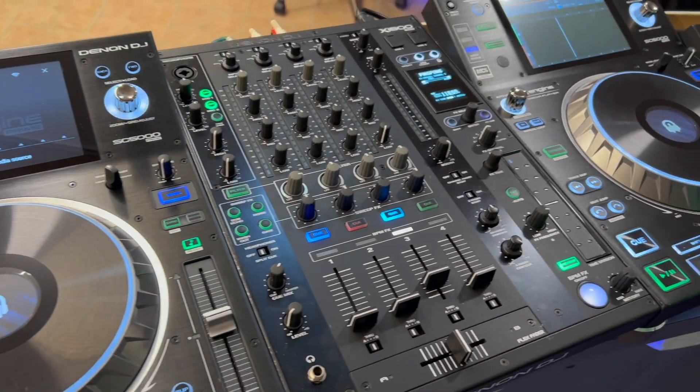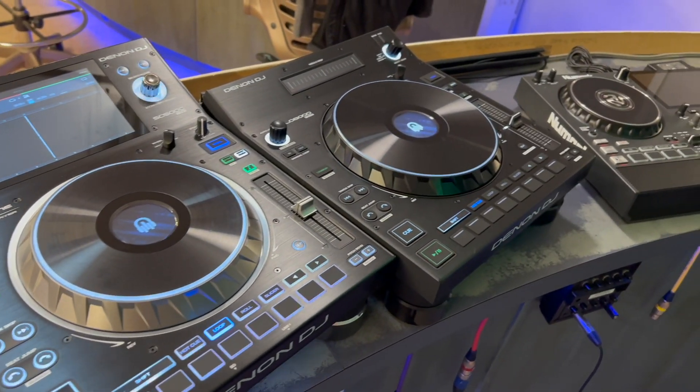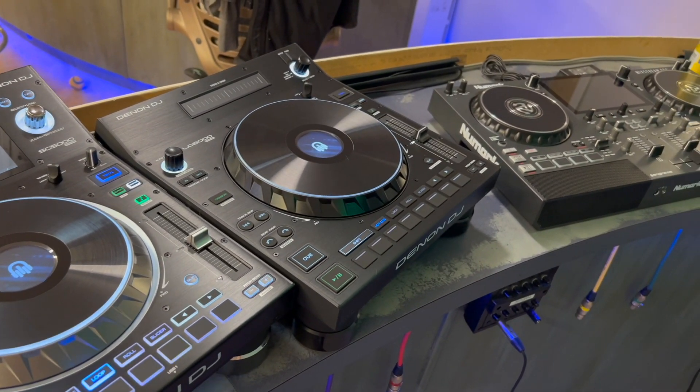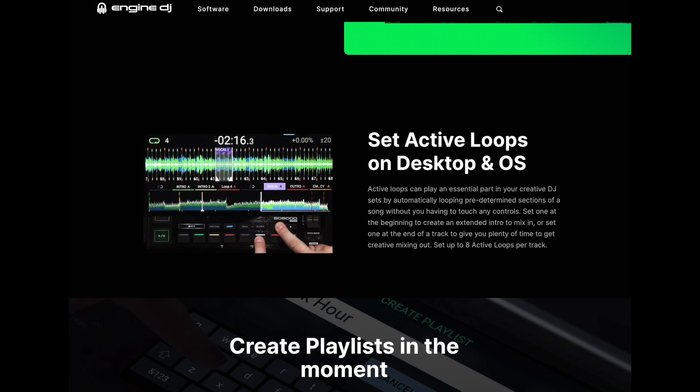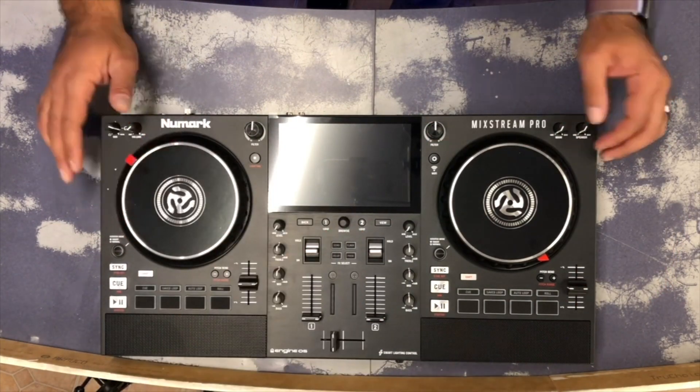It's time for another Engine OS update video, which is always exciting because it almost always comes along with some new features. Today we'll cover how to update your Engine OS device and talk about a few new goodies. Most notably, there's a new feature called Active Loops, and several improvements to the Numark Mixstream Pro. I did a similar video about a year ago called 'Denon DJ Players Keep Getting Better,' covering the 1.6 updates — I'll link that in the description below.